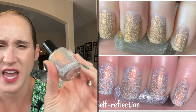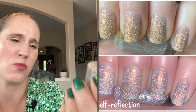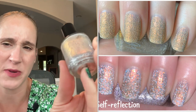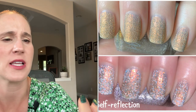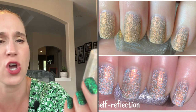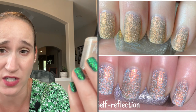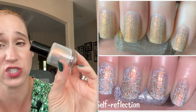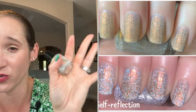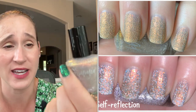Then we have KB Shimmer Self Reflection. This is kind of a creamy base — maybe it's more gray. Maybe this should go with my grays. It's kind of a beige-y, grayish base and then it's chock full of silver reflective glitter with an orange-to-yellow shift. I did not love this on the nails — it just makes my nails look dirty yellow. I will probably declutter this in my next round of declutters. Let me know whether I should store this with my beige creams or put it in my gray drawer.